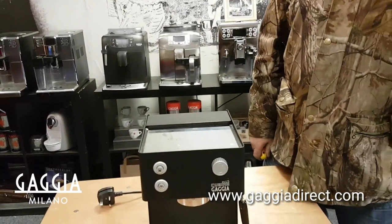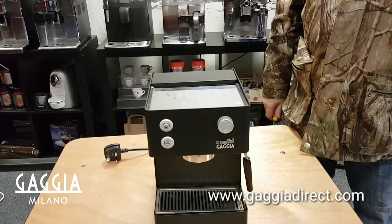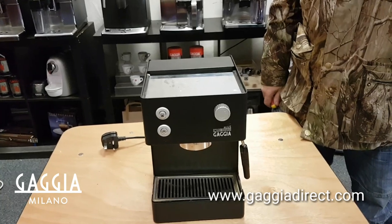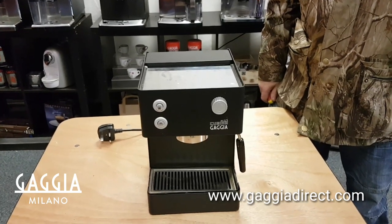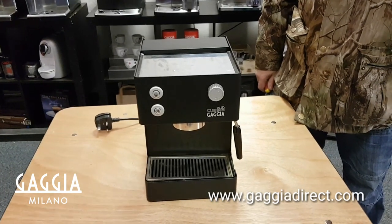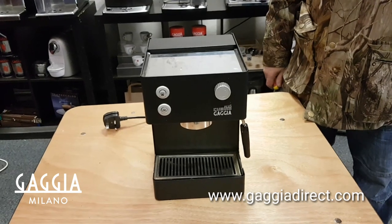Thank you for watching. You can go to our website gadgetdirect.com for more videos on all the machines that we do. We also have a lot of videos on our YouTube channel as well, so please subscribe and go to our website. Thank you.